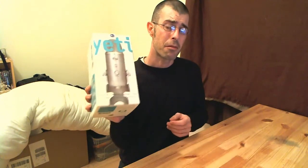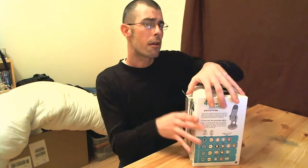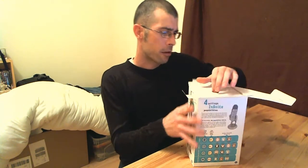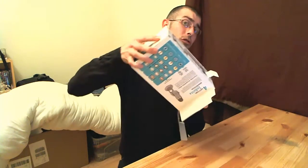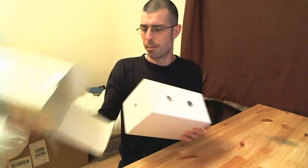So the first thing is it's pretty heavy — it's got a sizable weight to it. Now that's going to be a good thing for a microphone, especially one that's going to be sitting on a stand, because at least it will hold itself under its own weight and shouldn't wobble around too much. So let's get it out of its box.